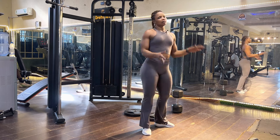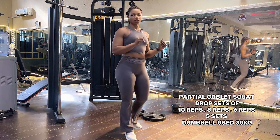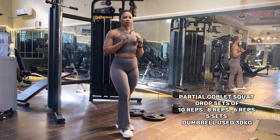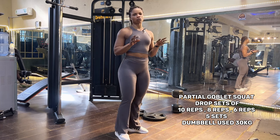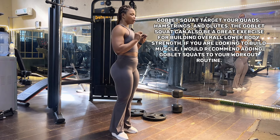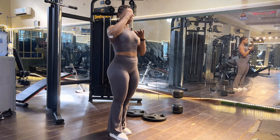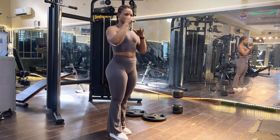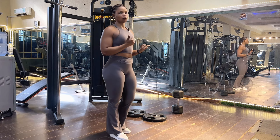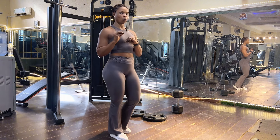Our third exercise for today is the partial goblet squat. We're going to be doing 10, 8, and 6 reps — this is one of my best exercises to target the quads and glutes. Watch closely: I come up fully, go halfway, then all the way down again, then back up and all the way down. It's one of the best ways to grow your glutes and quads.